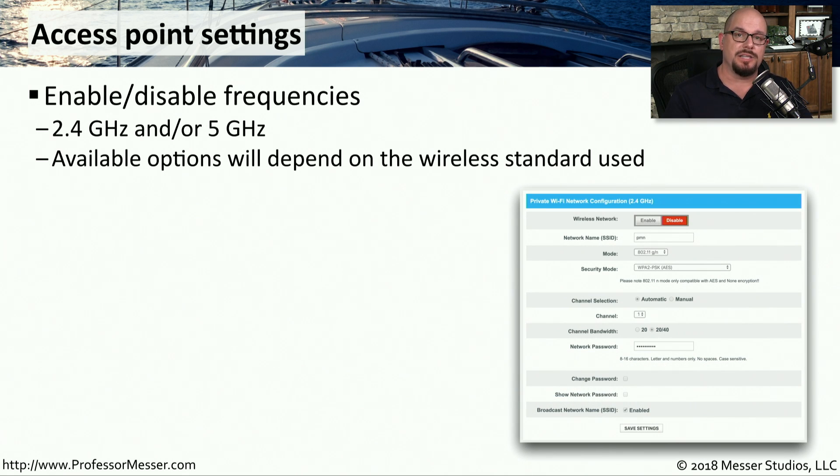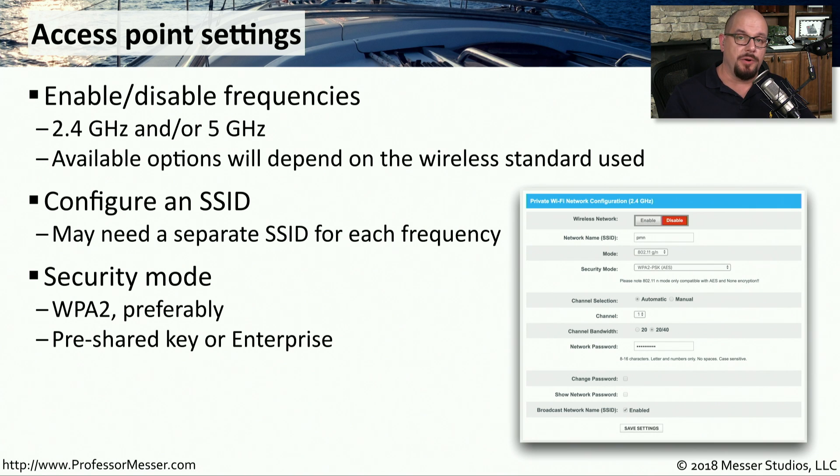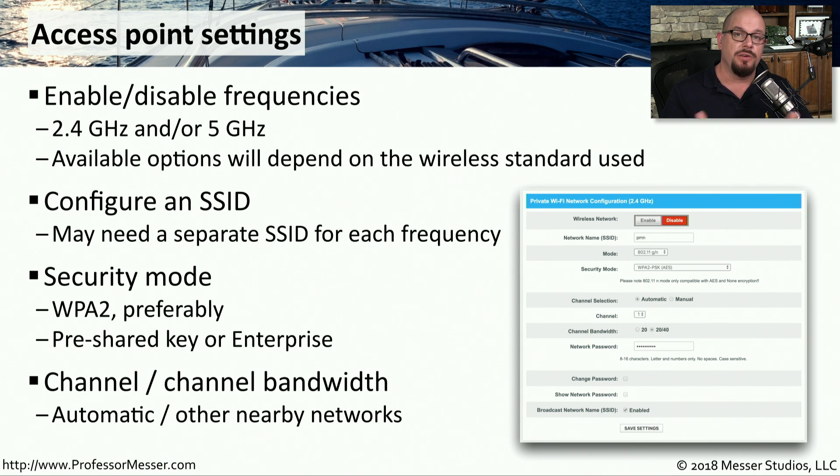Many SOHO routers also include wireless access point functionality along with the switching and routing. You can configure many aspects of the wireless configuration. One is which frequencies you'd like to use — you can configure which bands to communicate on, whether it's 2.4 gigahertz or 5 gigahertz. You can also define the SSID name, which is the name of the wireless network that appears in the list of available networks. You choose the security mode — normally WPA2 encryption is a good choice — and you can set a shared key or configure an enterprise mode where every user puts in their own username and password. Finally, you can decide what channel or set of channels to use for the access point.